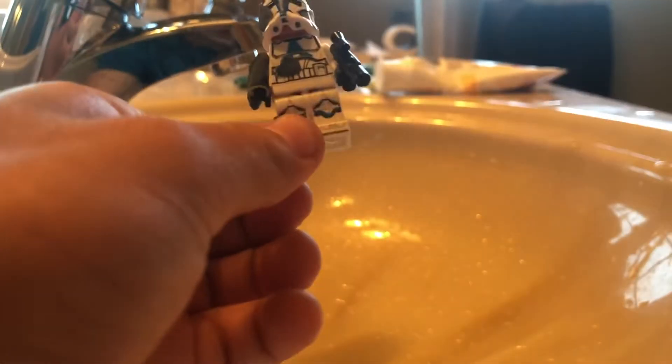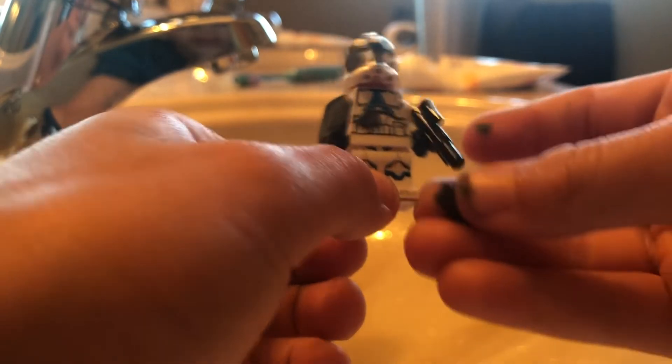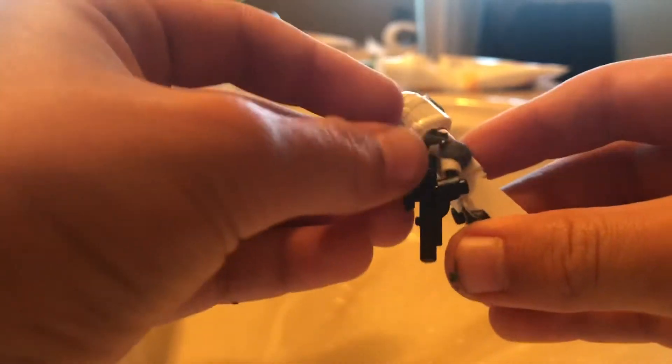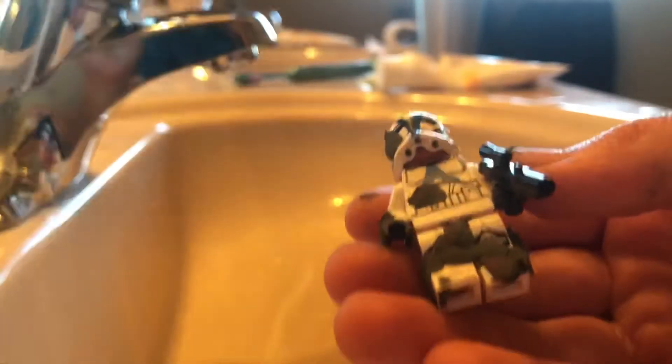I do not recommend putting it on the back of the legs. You can put it there, but it just gets stuck in the whole body and I don't like it. You guys might find it looks better, but I don't, so I don't do it — but you guys can.